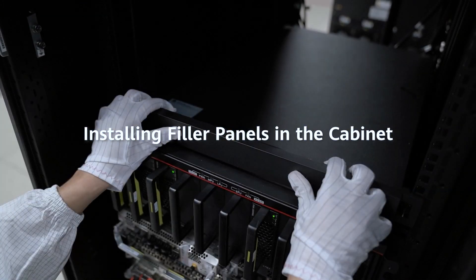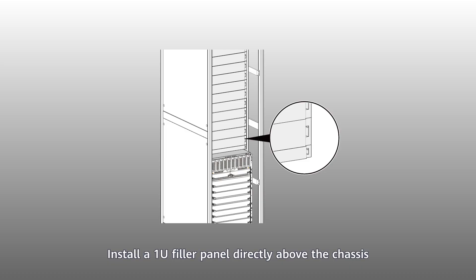Installing filler panels in the cabinet: Install a 1U filler panel directly above the chassis, and then use 2U filler panels to fill the remaining slots. Note that vacant slots of the cabinet must be installed with filler panels to isolate air channels.